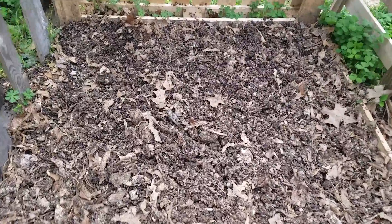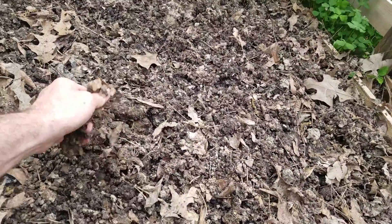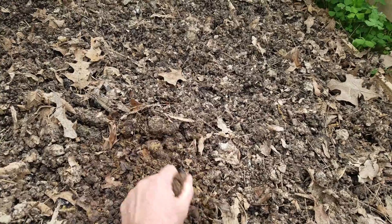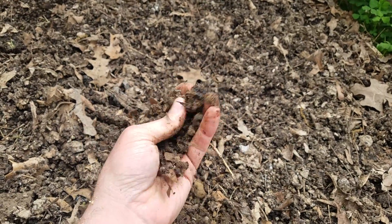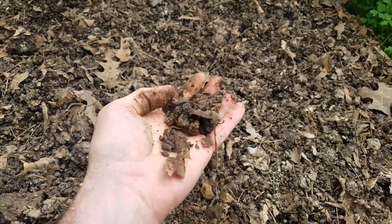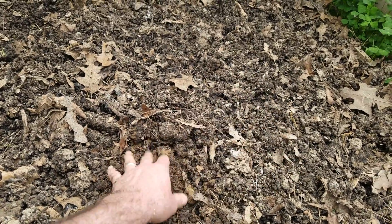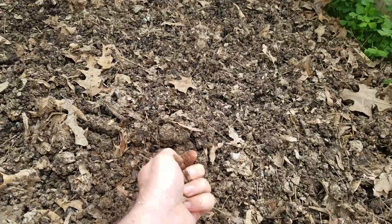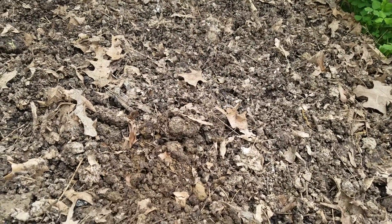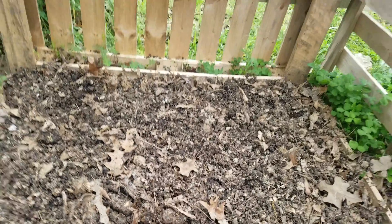Now I need to go finish planting those potatoes before it starts to rain. You can see it's a little gray — it's supposed to storm tonight and into tomorrow. Here's where I got to before I stopped last time. I just kind of piled the dirt in here — it's a mixture of that composted cotton burr, some clay-heavy dirt from the garden, and some leaf mulch.